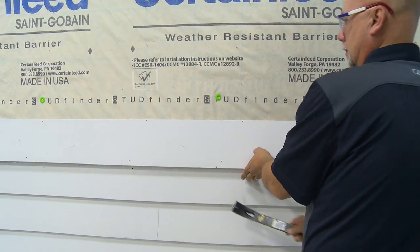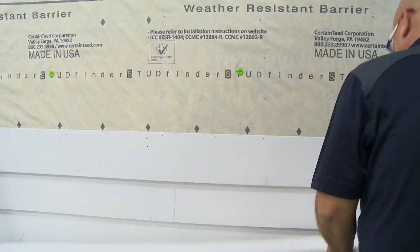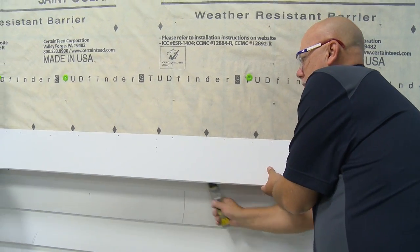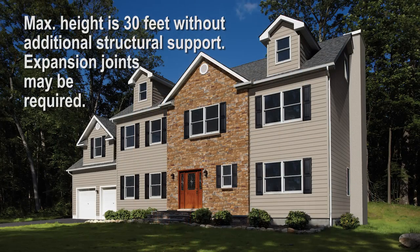Note: if removing siding prior to installing Stone Facade, remove any old fasteners that may create uneven conditions on the wall. Like all masonry products, Stone Facade is designed for two-storey applications with a maximum height of 30 feet. Expansion joints may be required to meet local code requirements. Consult with a registered design professional and/or structural engineer to make these determinations.